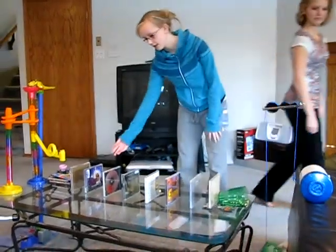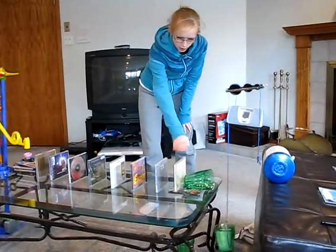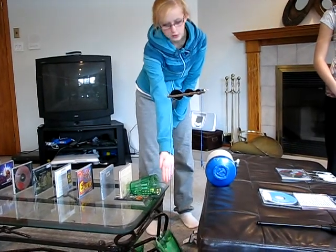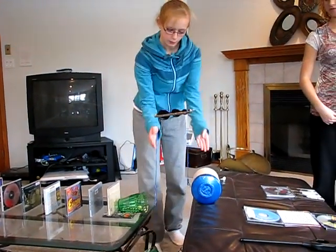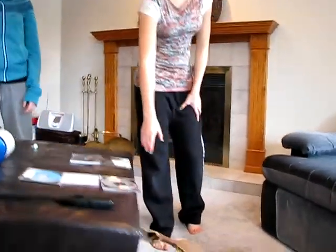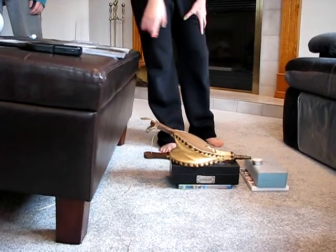The car will hit these and they act as dominoes as they fall down. They hit the marbles, which go into this cup. Then the pulley will be heavier on the side, causing this plasticine to roll down. It hits the side of this air blower and it blows out the candle.